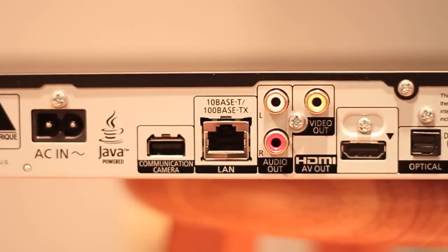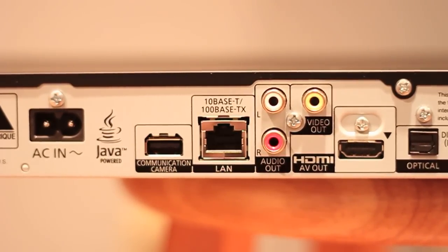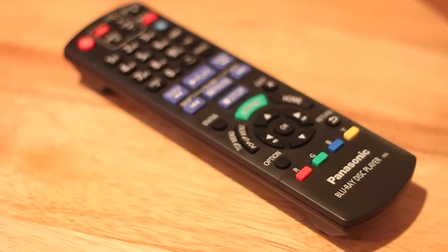Moving on to the back, from left to right we can see the power input, a USB-like camera input, an ethernet port, RCA audio ports, as well as an HDMI port and optical audio all the way on the end.